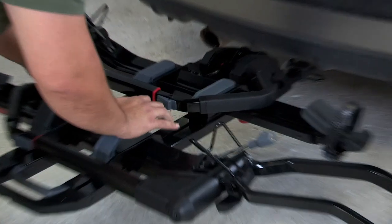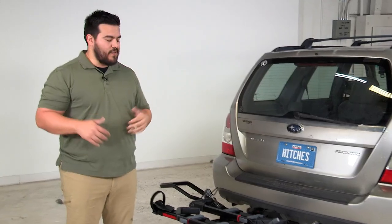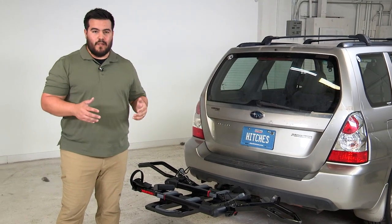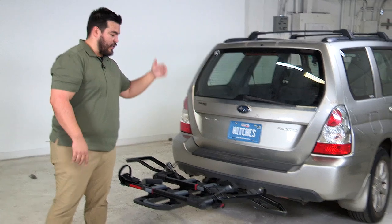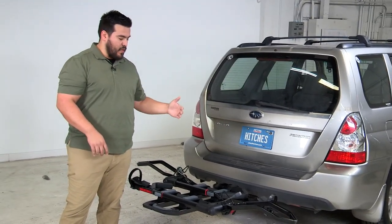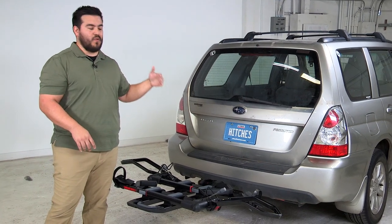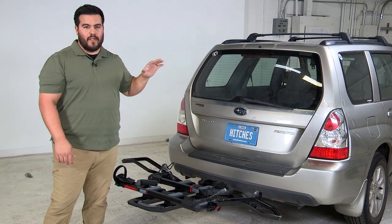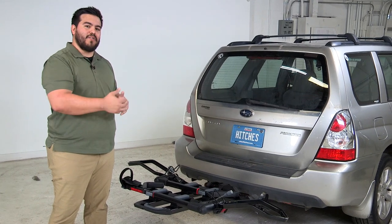You can position the trays just about anywhere along the rack, so if you've got wide handlebars or a wide seat, it's going to accommodate it. When loading bikes, you'll typically want to put the single bike or the heaviest bike in the rear position nearest your hitch — it absorbs the load better and offers more protection. For demonstration we're racking one bike in the outer position.